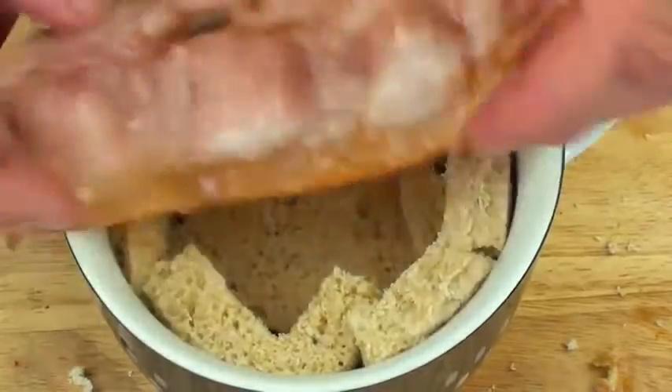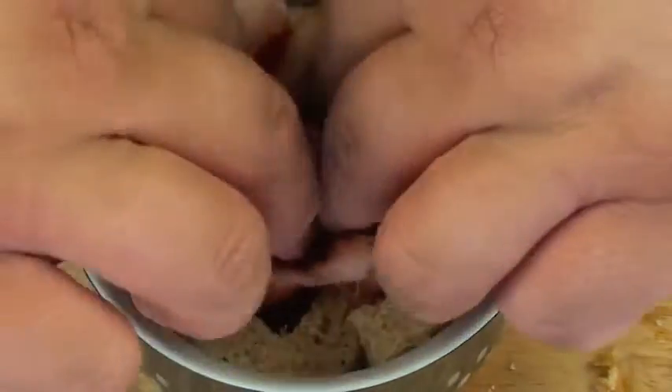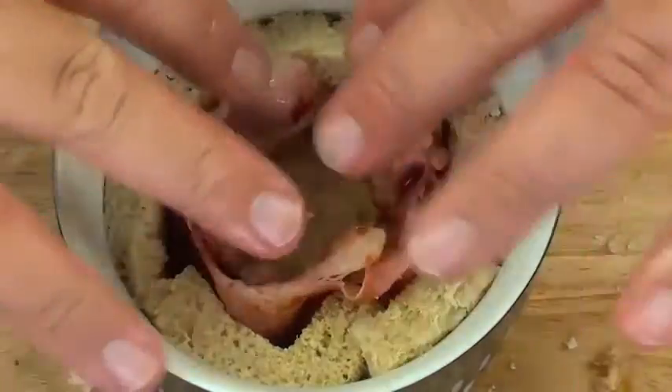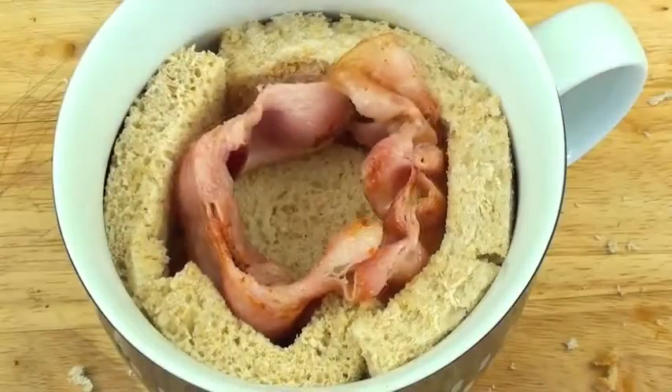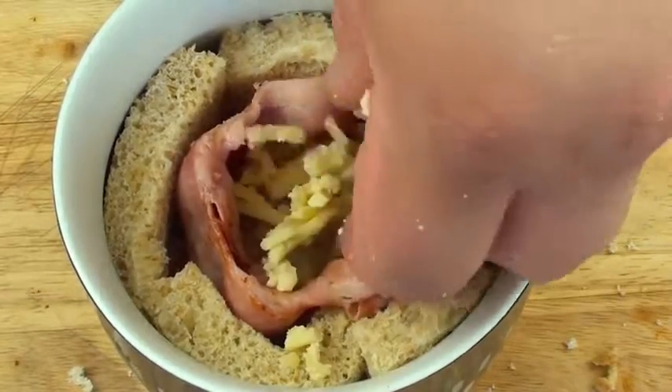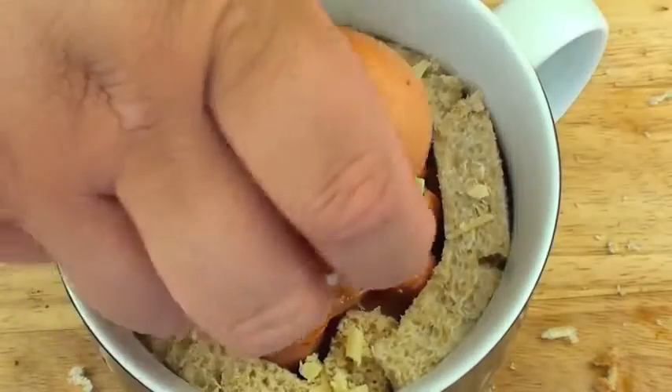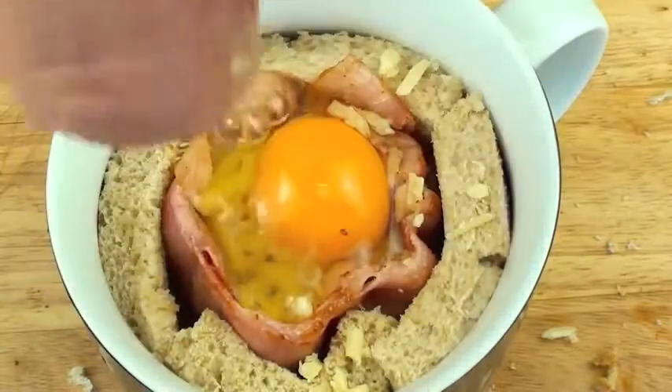Next we're going to grab our bacon and layer it on the outside, like a nice border. Then add a cheese of your choice — I'm just going to use some tasty shredded cheese — and finally one egg. I'm just going to crack that right on top.